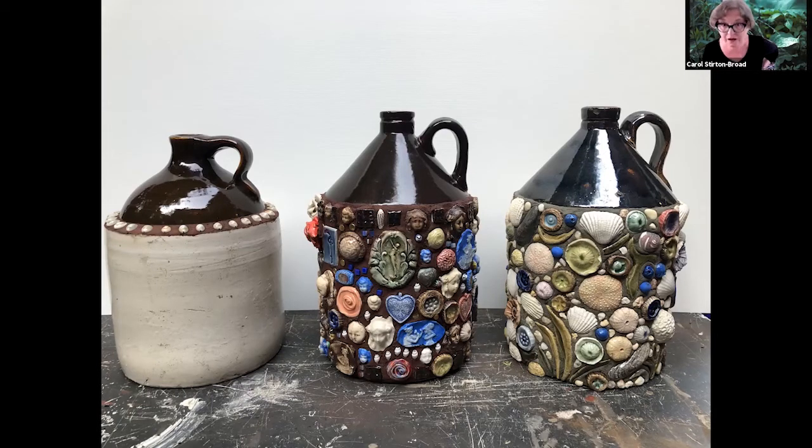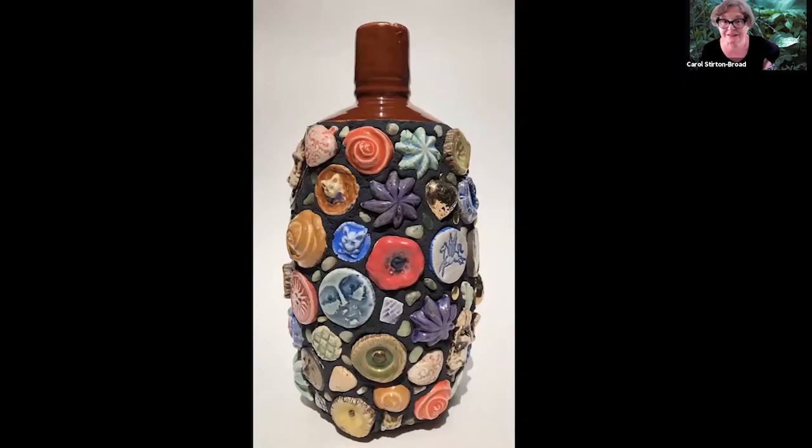No grout on this one. And this next one I threw in because I really liked it - bonus slide. Found object: it's a Lancer's rose bottle, for indoor, not outdoor. If you put this outdoors, scale-wise it wouldn't work anyway, but you also don't want it to go through a freeze and a thaw.